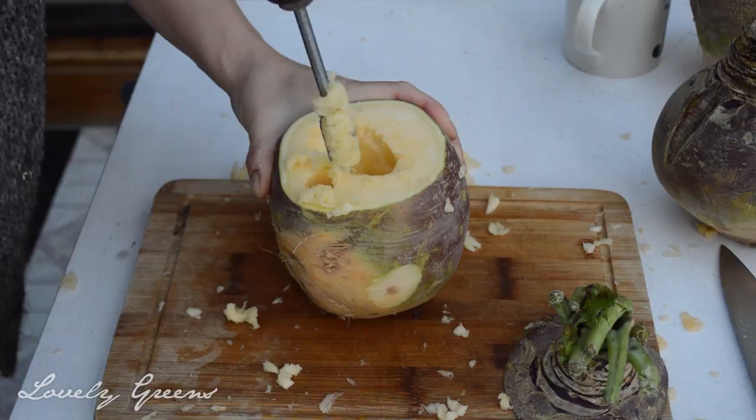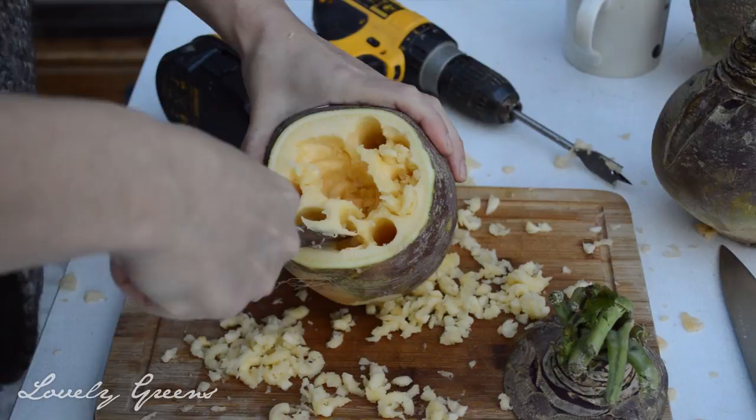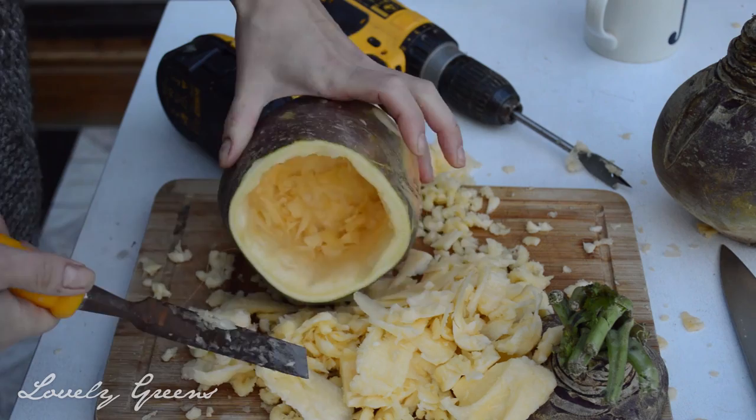The bit on my drill here is a spade bit. I started with a larger one and then moved down to a smaller sized one for the smaller circles around the edge. The object is really just to create enough space so that you can get in there with the chisel. The chisel will help to break up what's left inside, and then you can use it to smooth the inner walls.